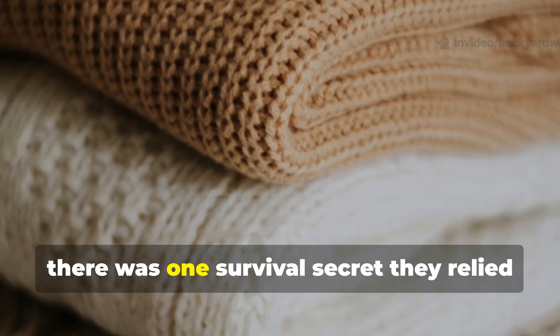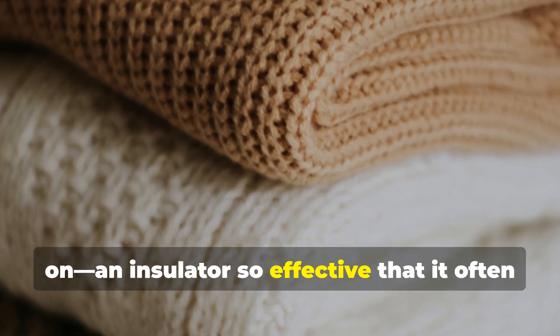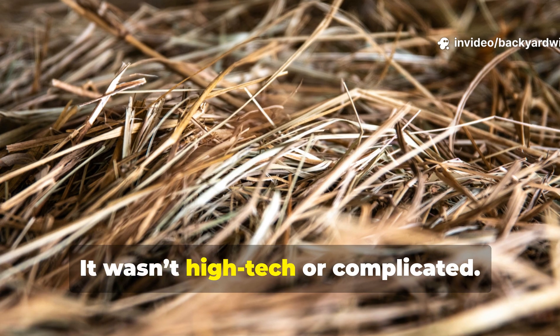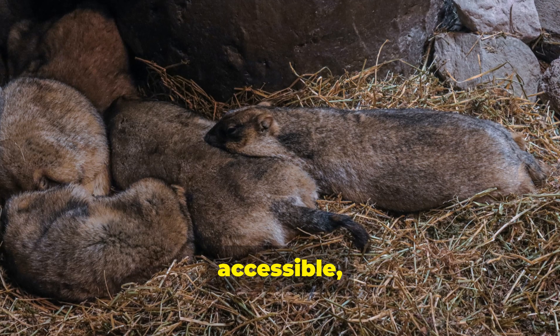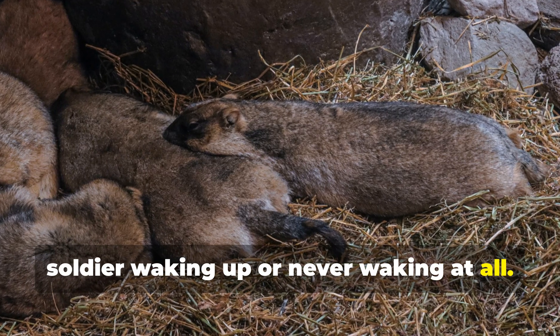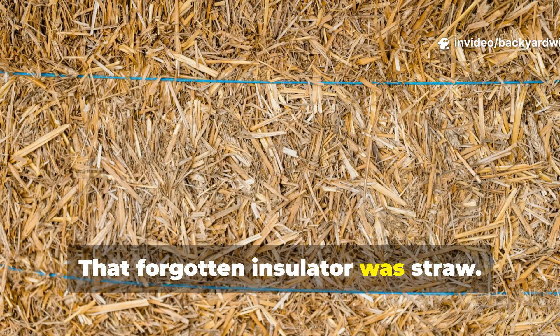Yet there was one survival secret they relied on — an insulator so effective that it often outperformed standard-issue wool blankets. It wasn't high-tech or complicated. It was humble, accessible, and could mean the difference between a soldier waking up or never waking at all. That forgotten insulator was straw.